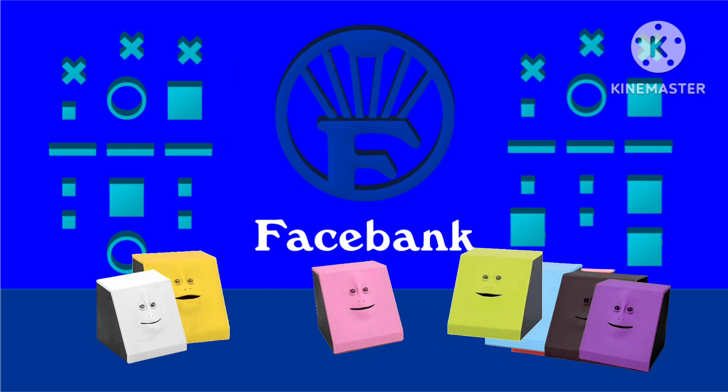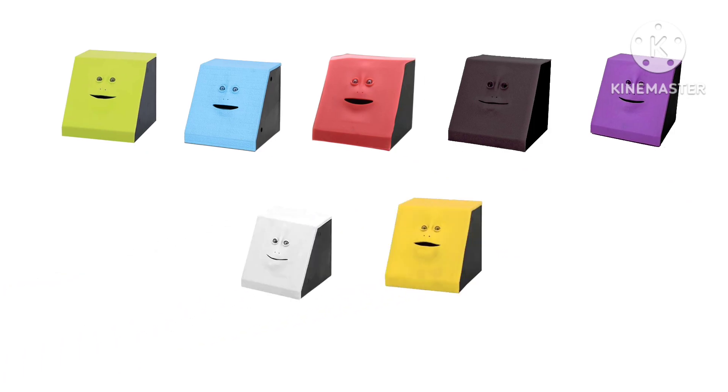Hey, why is there a lot of facebangs here? It's because we will be learning about the rule of tincture. There are five colors and two metals. And it's easy: don't put colors on colors, nor metals on metals.